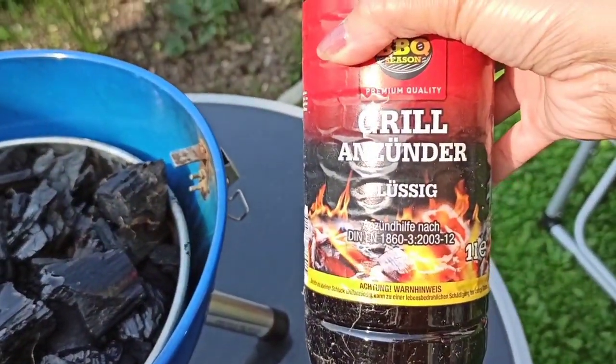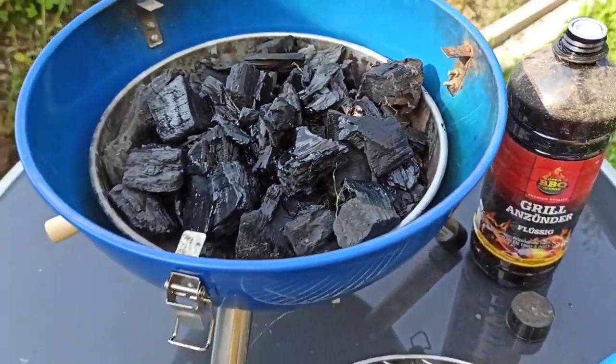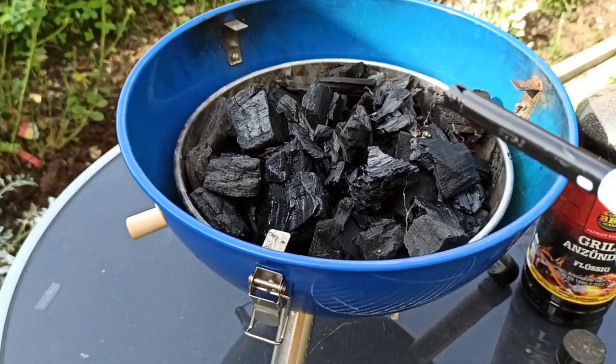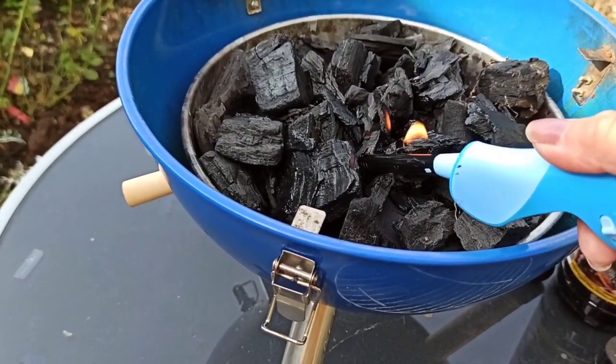Ayan po siya — Grill and Sundor Plus. Pampa-start na natin siya. Fire!